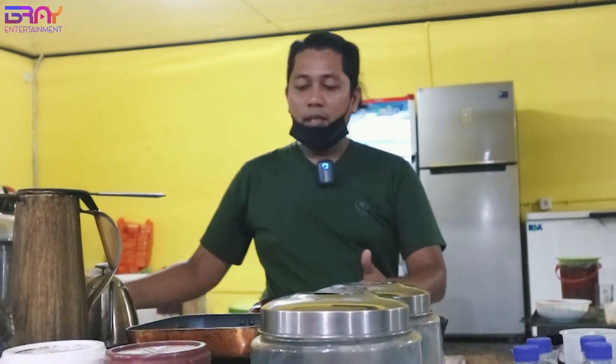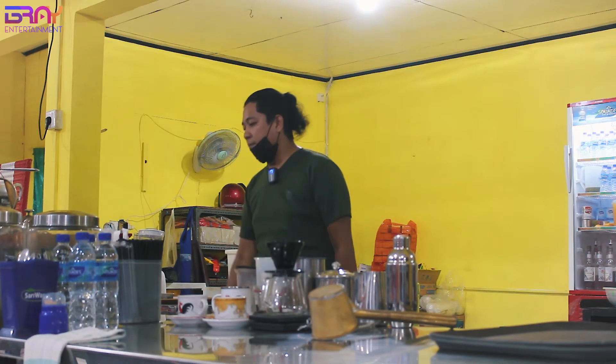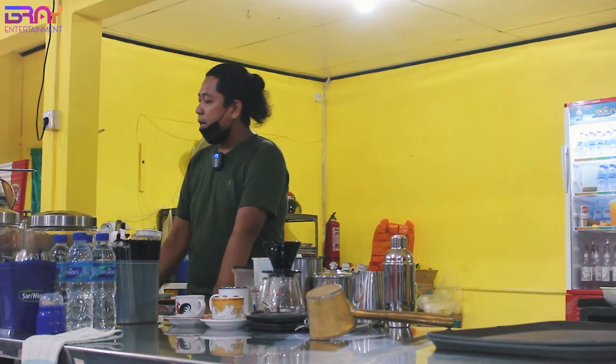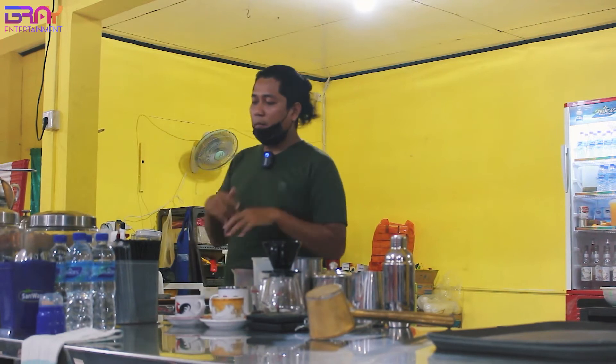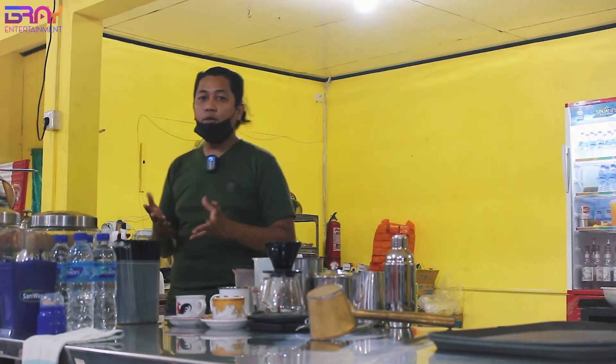Disini Mas Bray pakai kompor, itu pengganti mesinnya, mesin kopi yang buat espresso. Kalau Mas Bray itu pakai kompor, kompornya ada di sebelah sini. Mas Bray pakai yang mata empat, besar. Api besar 2, sama api kecilnya 2. Waktu itu beli sekitar 2 jutaan. Kenapa? Karena Mas Bray itu gak hanya jual kopi aja.